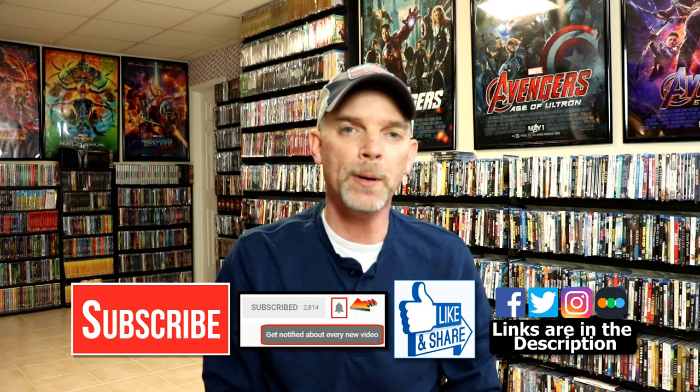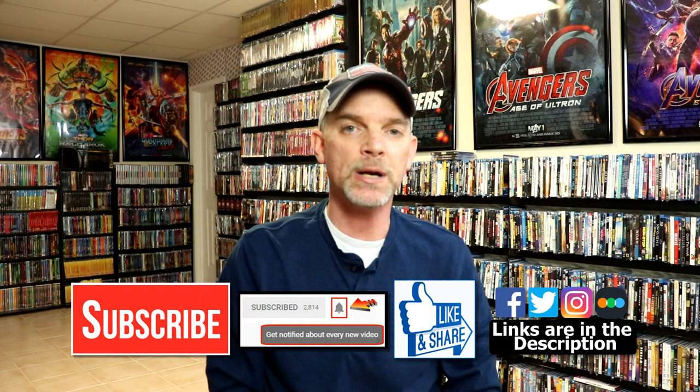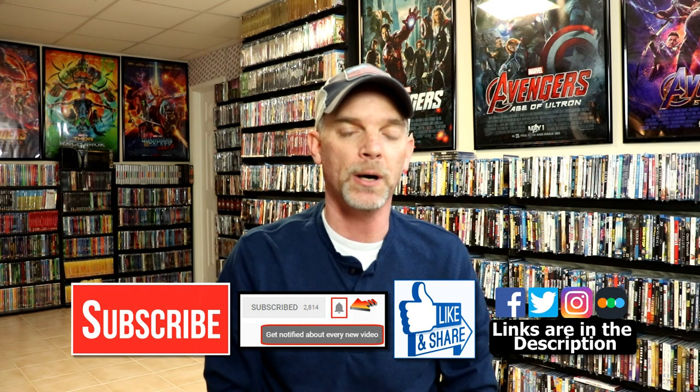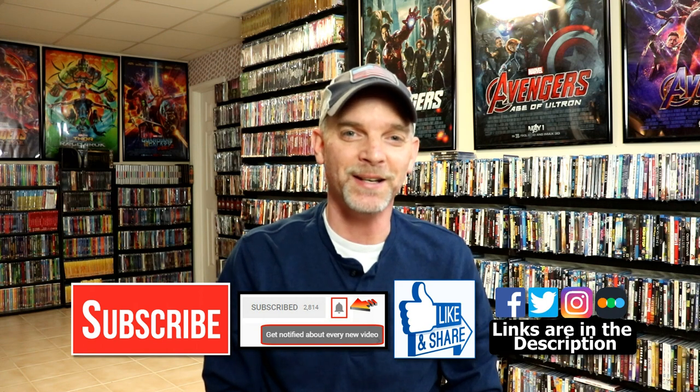If you haven't found me on my social media accounts, I'm on Facebook, Twitter, and Instagram. If you'd like to check out what I've been watching, you can find me over on Letterboxd — I do have links below. Thanks again for watching, and we will see you next time.